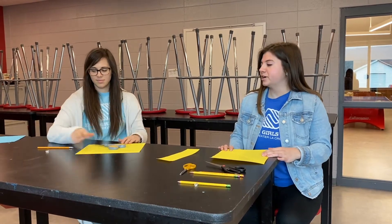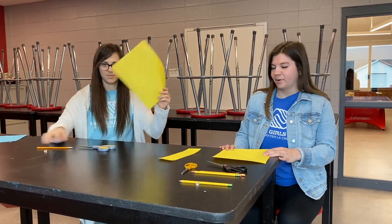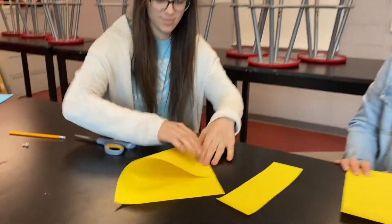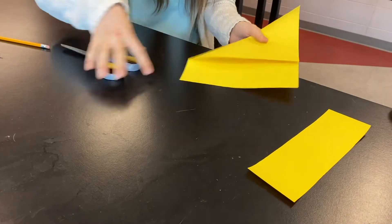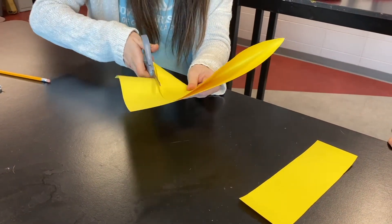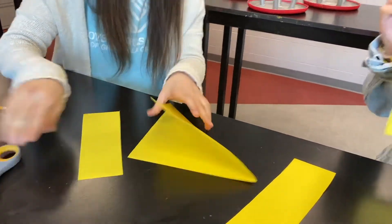So first you're going to start off with your regular size paper and you're going to want to fold it just like this so that you can cut off the extra edge. You'll end up with a square like this.